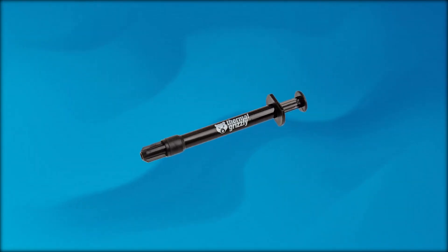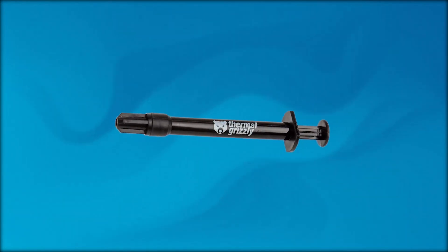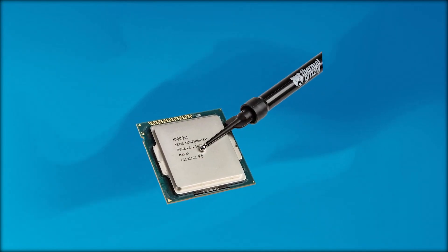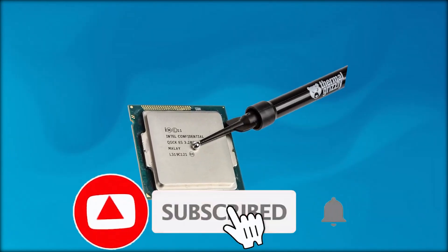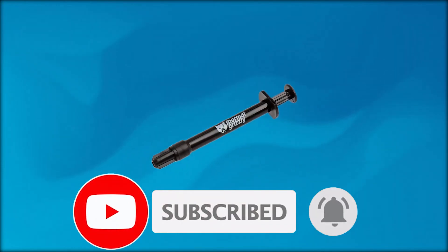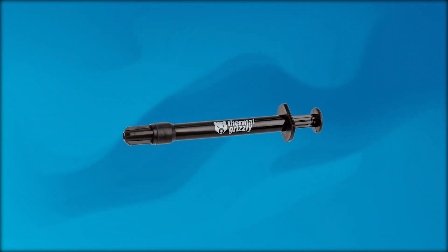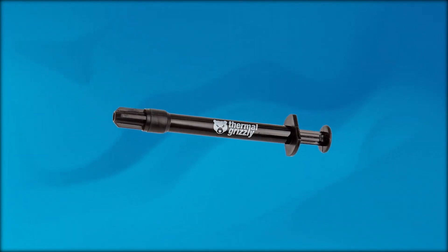Finally, we have the most difficult one to pronounce, and I'm going to try and do it first time. It's the Thermal Grizzly Conductonaut Liquid Metal Thermal Paste. That was an extremely long sentence, and it's also a paste that is for serious overclockers. With a thermal conductivity rate of 73 watts per meter Kelvin, it's easily the best on the market. This is technically several times better than the rest of the competition.